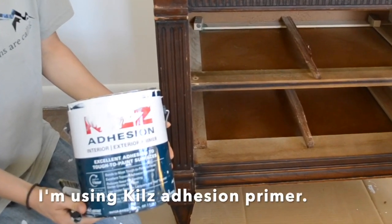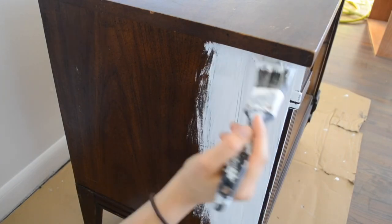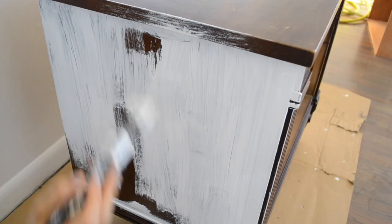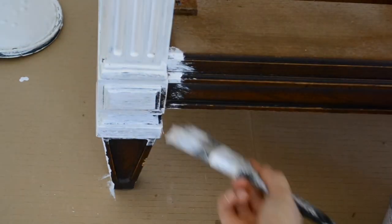The next step, I will be priming the table. Although the table does have some solid pieces of wood in it, it is not completely all wood, so I'm not going to be sanding today. I will be using a high quality adhesive primer, which is perfect for this piece and will also help with any bleed through from the dark wood stain.